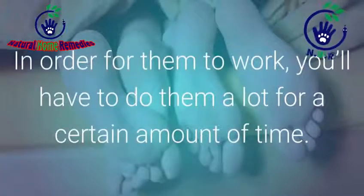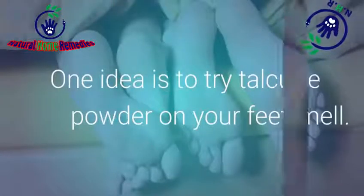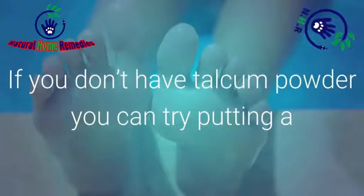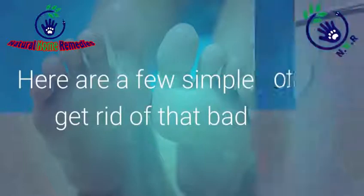In order for them to work, you'll have to do them a lot for a certain amount of time. Many of them will work in one week. One idea is to try talcum powder on your feet, since that will help kill the bacteria and remove the smell. If you don't have talcum powder, you can try putting a good antiperspirant on your feet to keep them dry for longer. Here are a few simple ideas to get rid of that bad odor.